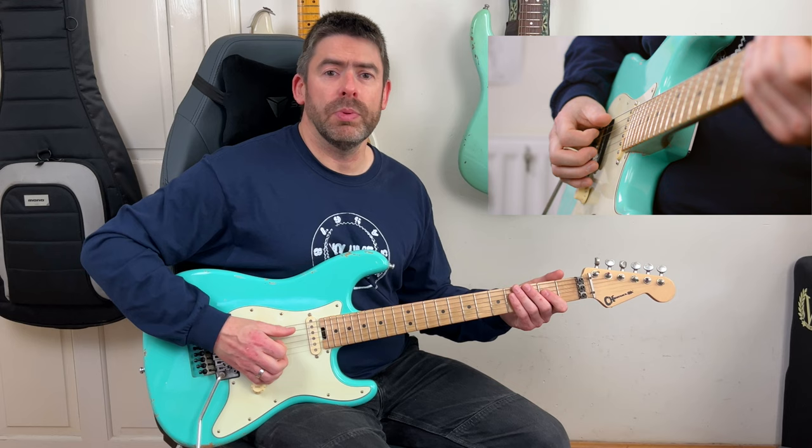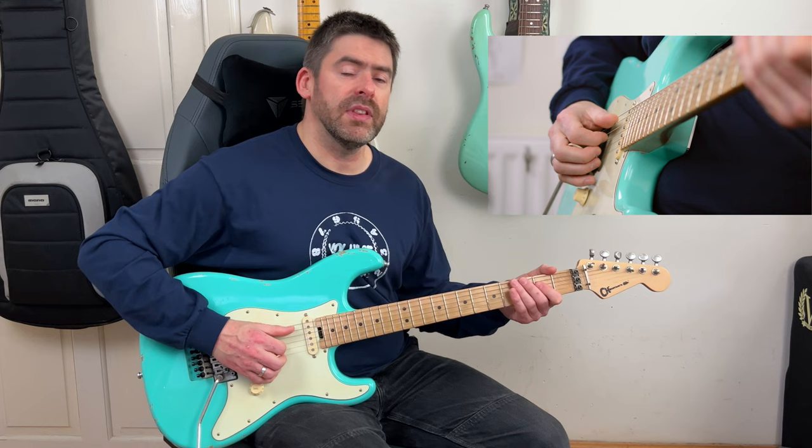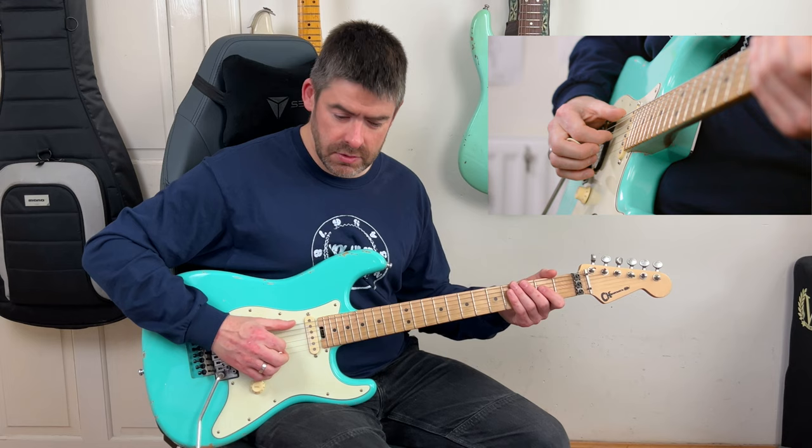Then I play the open E string palm-muted on its own, and then I play the second fret of the D string, which sustains a little bit. So far it sounds like this.